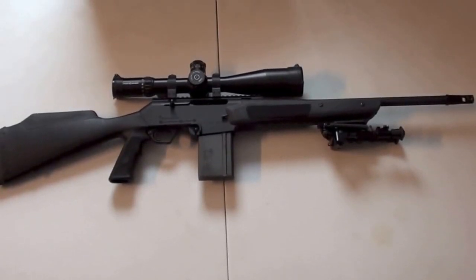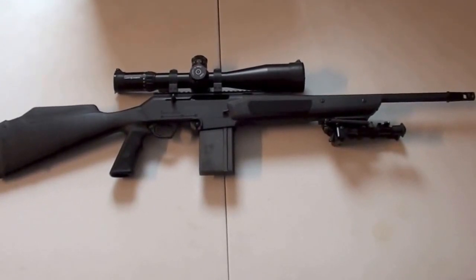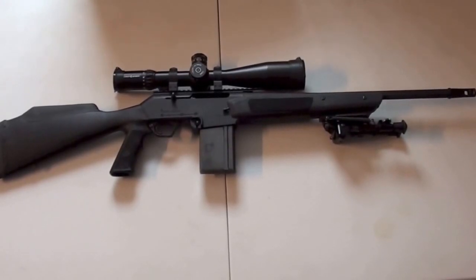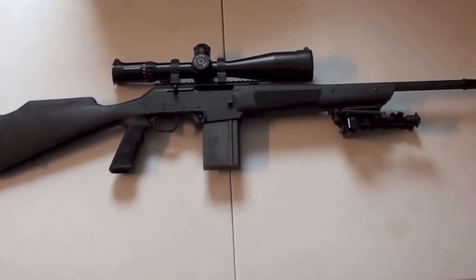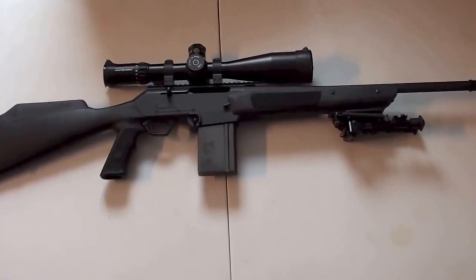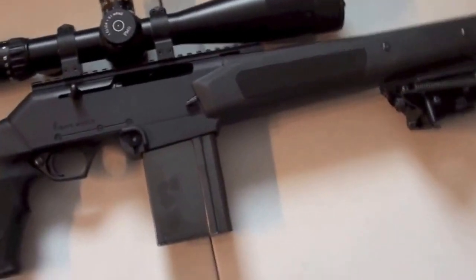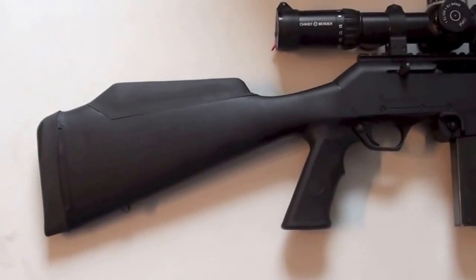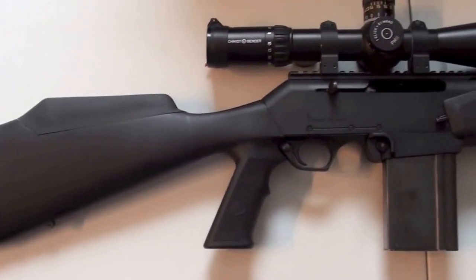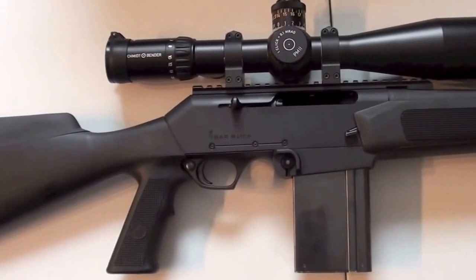This is the AR Match, also known as the Browning BAR Match. It is chambered in .308 Winchester. I have mounted a Schmidt & Bender Police Marksman II scope with 5 to 25 times magnification. There are 20-round magazines available for this rifle and it is semi-automatic. The stock has a pistol grip. It is made by FN in Belgium.